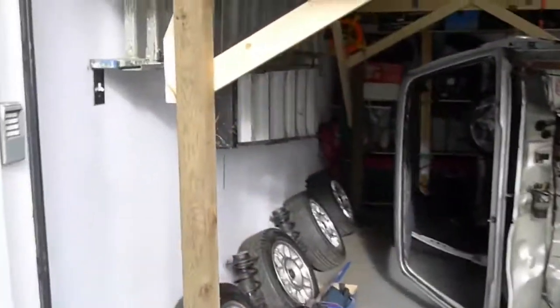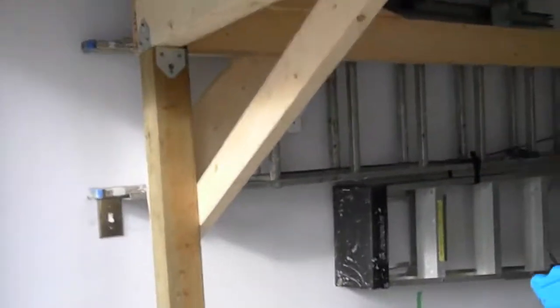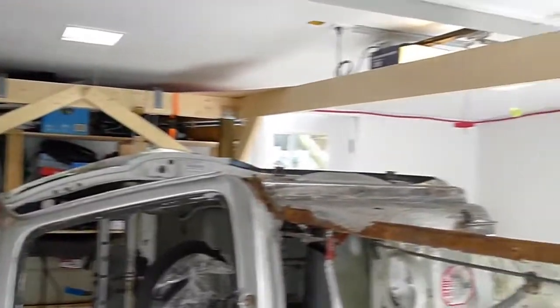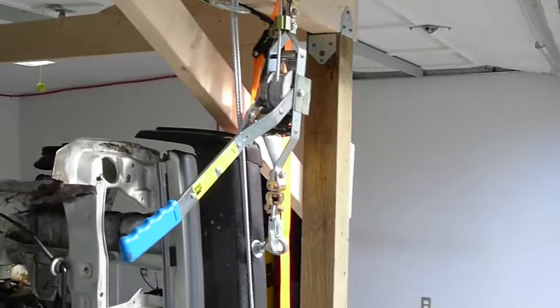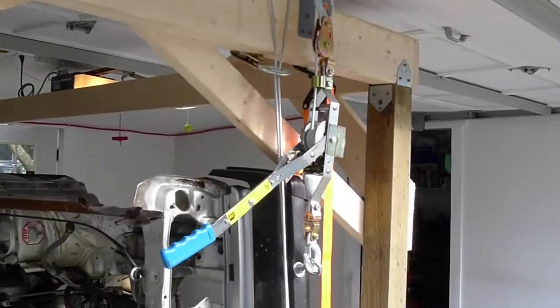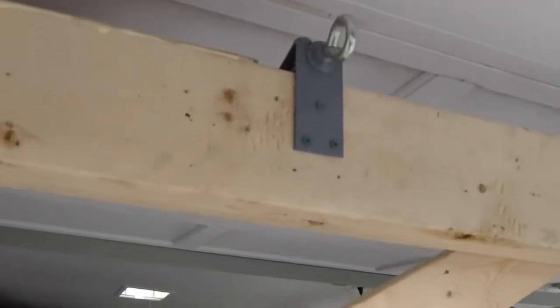It's just made out of a double 2x6 header and 4x4s and just some important bracing around. And because of my ceiling height problems and the fact that the come-alongs that I used are fairly long — they're normal come-alongs — I needed to get the hooks up higher, so I sort of fabricated some brackets up above that are strong.